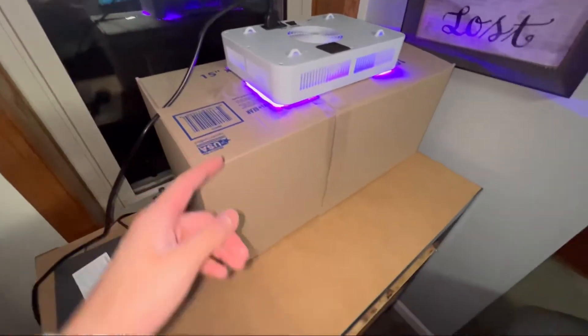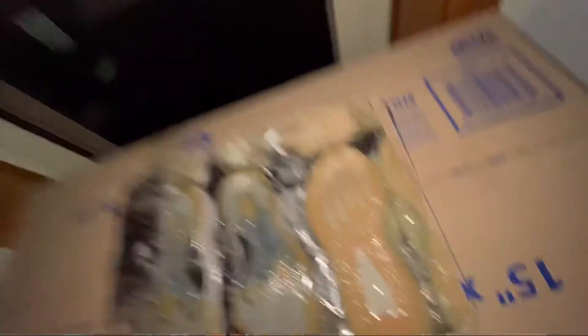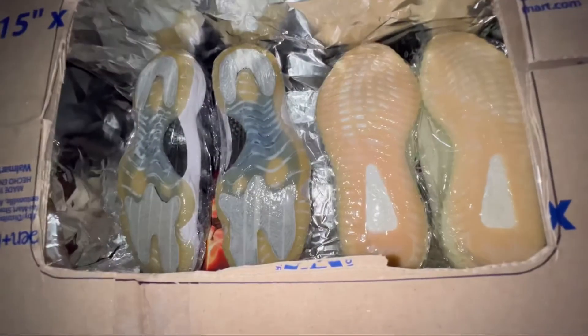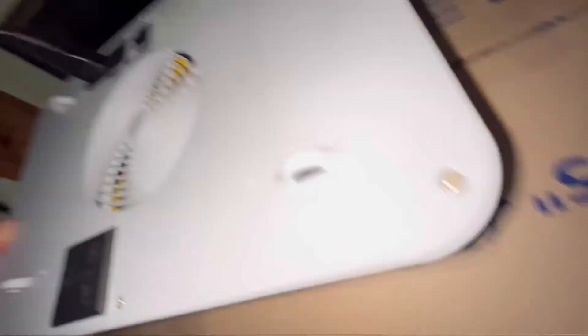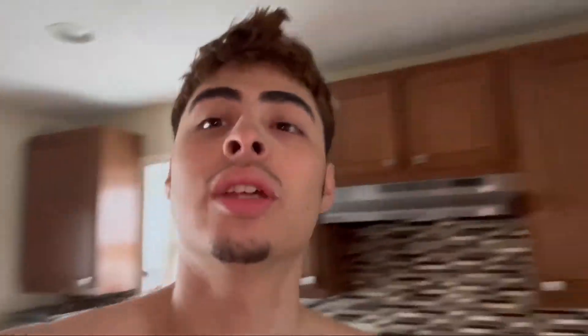I actually just made this icebox out of a cardboard box. Inside we have the 11s — it's a lot more spacious, maybe it could fit three small pairs, but for now it's just two pairs. I don't want to put more in because the light isn't that big, so it might not work as well. This is the old box, which is a lot smaller.